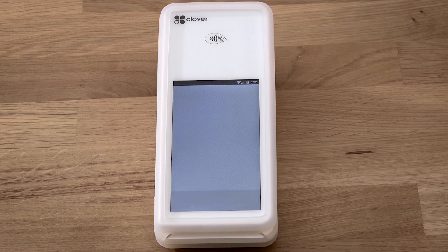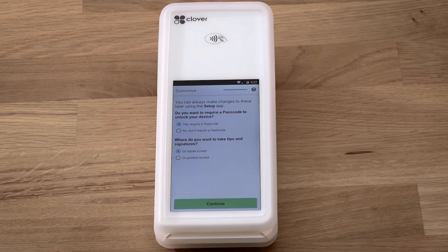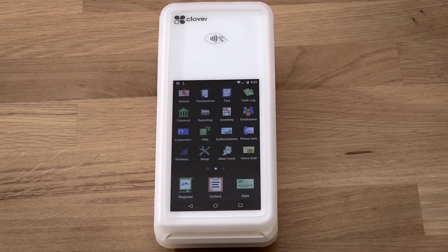Now, you can set some initial settings, such as whether you want to require a passcode to unlock the device, and where to prompt for tips — either on the device or on the printed receipt. You can edit these settings later in the Setup app.